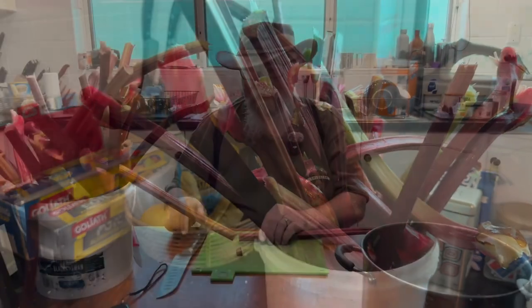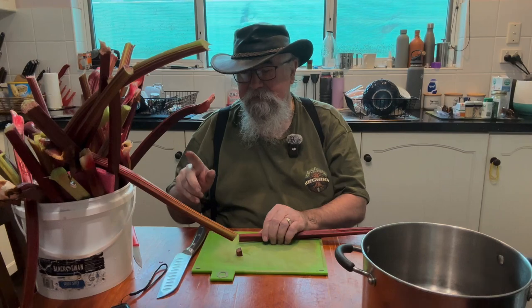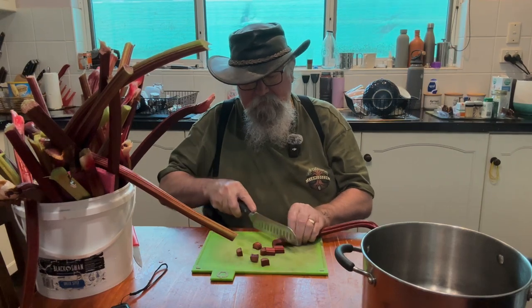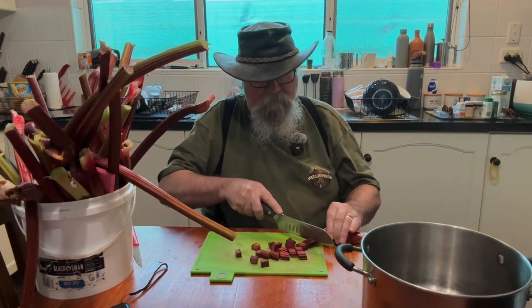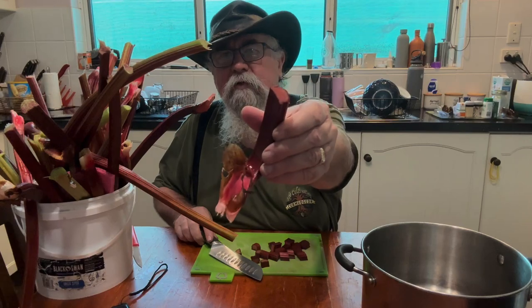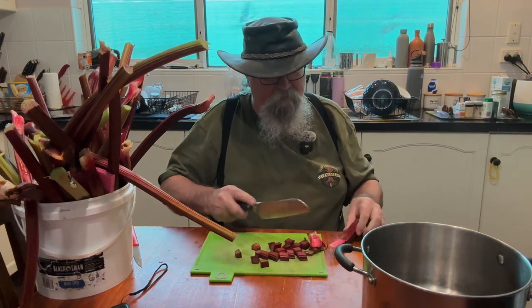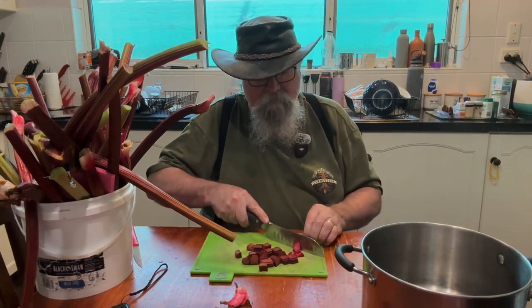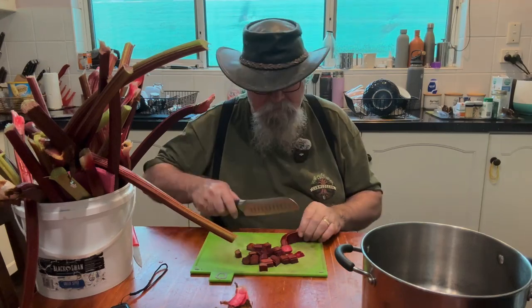I've given them a bit of a wash — they don't need too much because I don't use any chemicals, so nothing dangerous on there, but I gave them a rinse. We've got lots of slicing to do — just slice it up into cookable pieces, don't have to be accurate. We've got three kilos, so normally you'd use one kilo of sugar per kilo of fruit, but I'm going to reduce that and use a bit more pectin. It comes out the right texture with a bit less sugar.